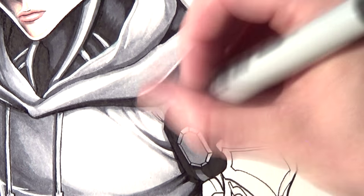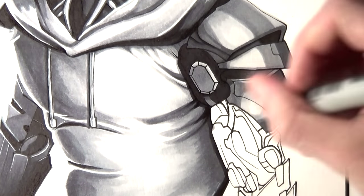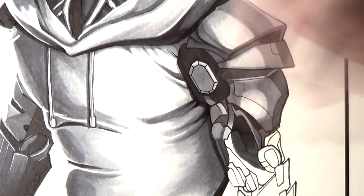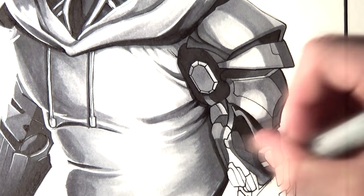Once all the details of the character were completed I added a coloured background with a cardinal Copic marker, and I added some lightning effects in the background with the highlighter pen. I think this is a really effective way of showing his power and it's relevant to him being a cyborg, with electrical effects in the background.